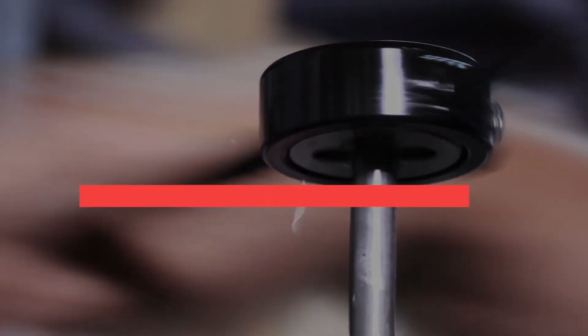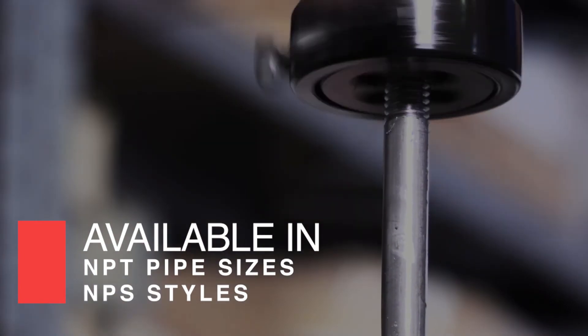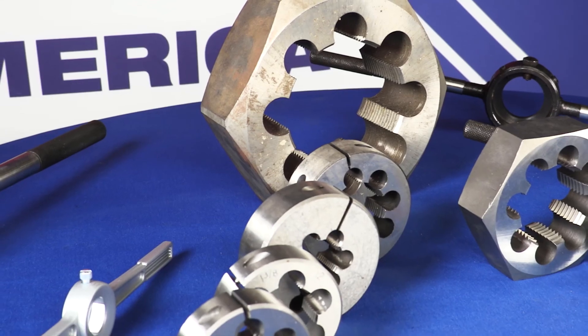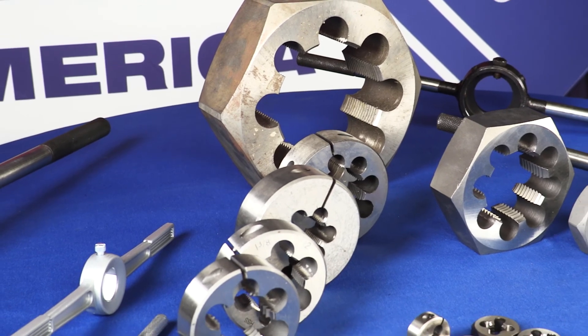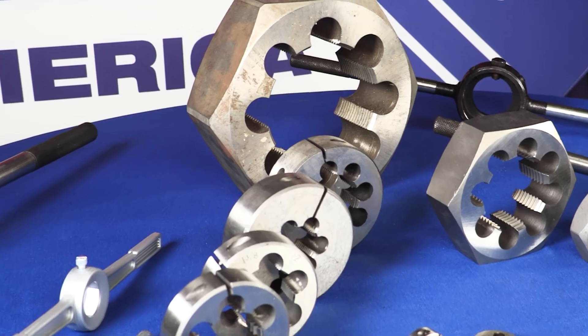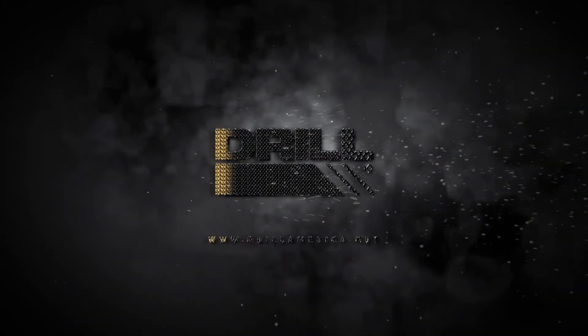Drill America Dies are also available in NPT pipe sizes and MPS styles, also called pipe dies. Dies come in standard and special sizes with a wide range. Reverse thread and metric sizes are also available. Dies from Drill America.